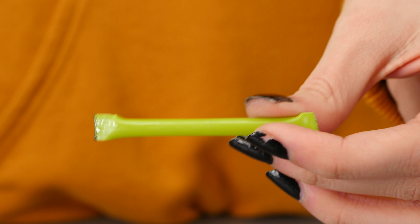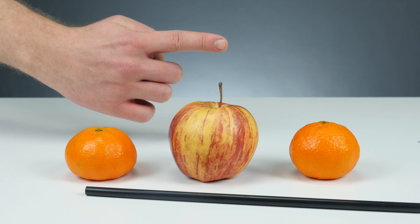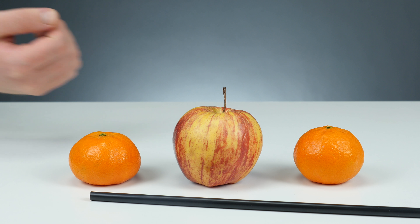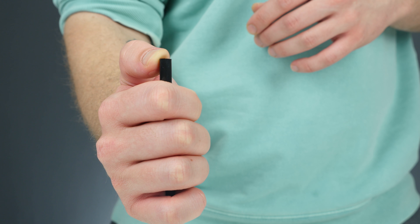Let's start with number 12. The endless cable spaghetti goes on everyone's nerves — how should you be able to recognize which cable belongs to which device? Not at all. To prevent this, cut off several small pieces of straw, label them, and finely cut into one of the sides. Now you can place them on your cables, and you'll see right away which cable belongs to which device.